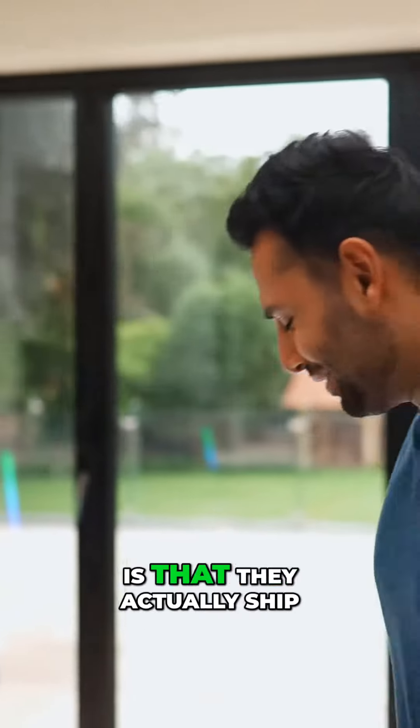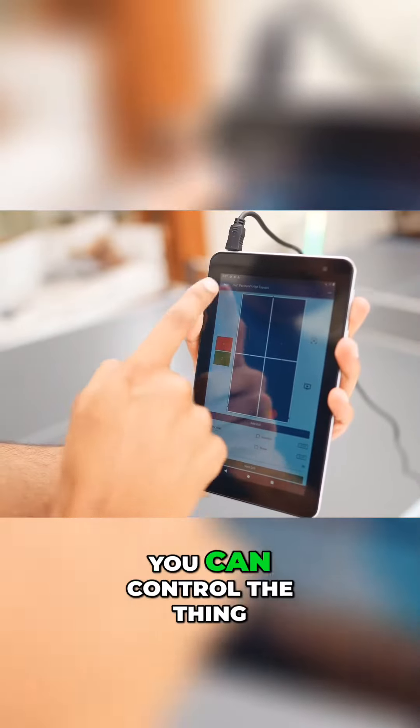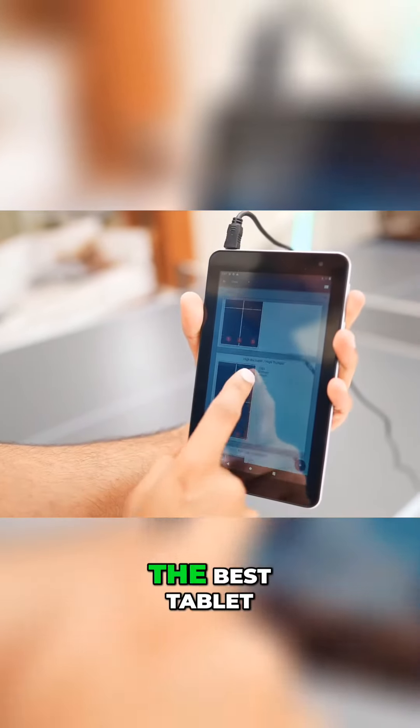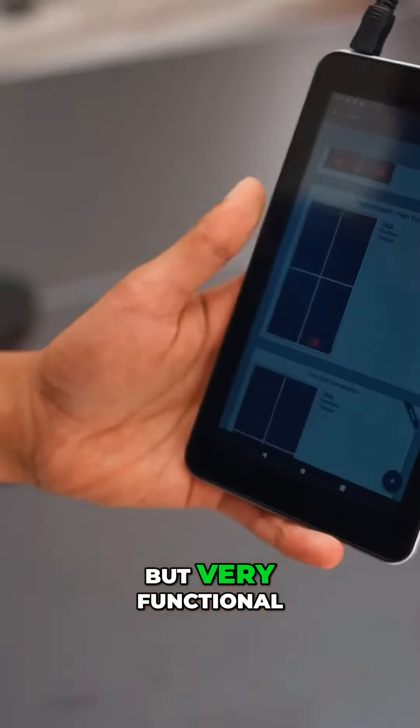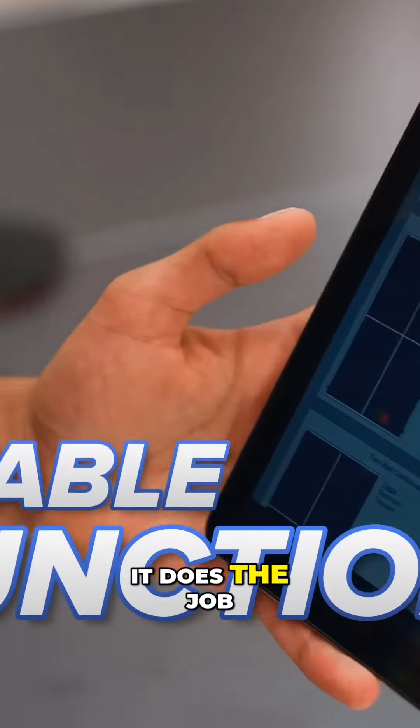Do you wanna know what's really weird? They actually ship you a proper Android tablet just with their app installed so you can control the thing. It's really not the best tablet, and the app is not exactly what I would call pretty, but very functional, very stable — it does the job.